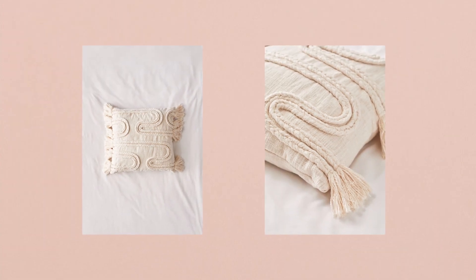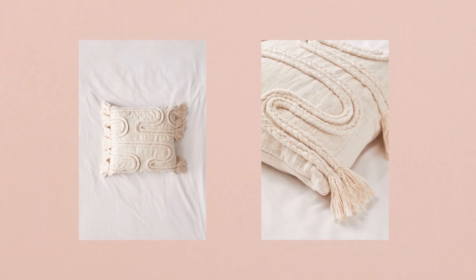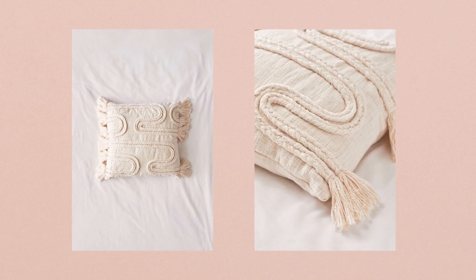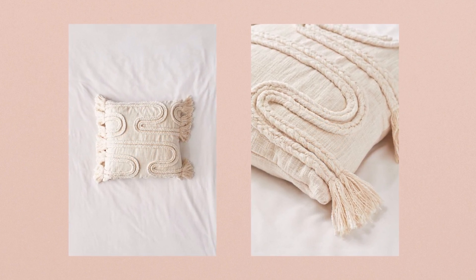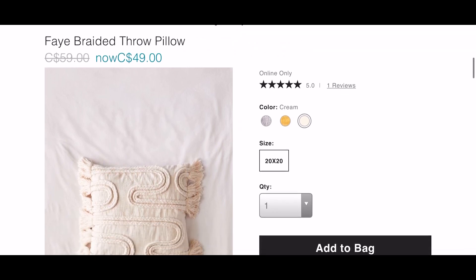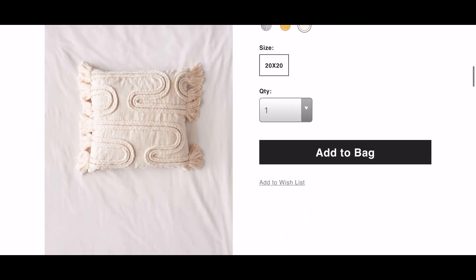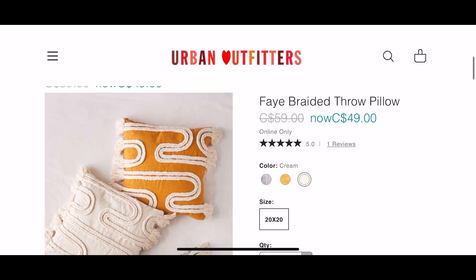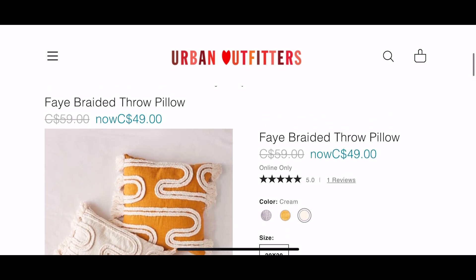For the first IKEA hack we're going to be making the Faye braided pillow from Urban Outfitters. I love this pillow — it's very trendy, very boho, very neutral, all the things I like. But it's actually on sale right now on the website for $49 and I still think that's pretty pricey, so I'm going to be showing you how to make this for so much less.